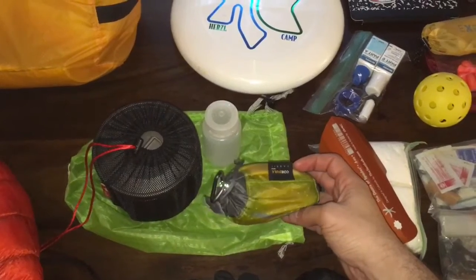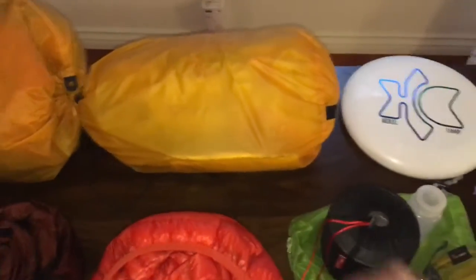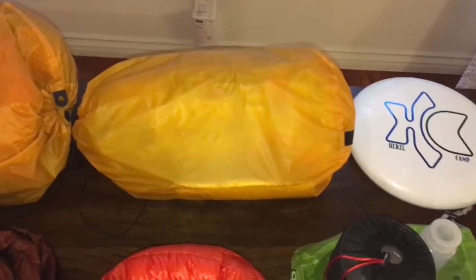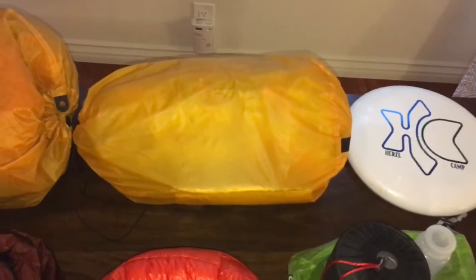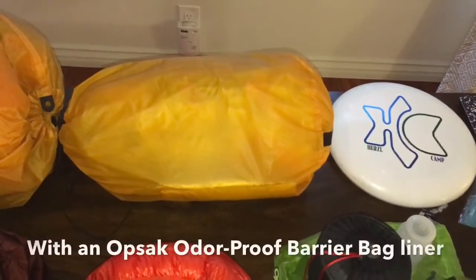This is my bear bag hang kit: 50 feet of reflective cord with a little carabiner and a rock sack. For reference, this is my bear bag and it is full with four days of food right now, which weighs about eight pounds. When I put that into the pack you'll see what it looks like with approximately four days of food — the most I hope to carry at once. That's just a typical Sea to Summit ultra-sil stuff sack.